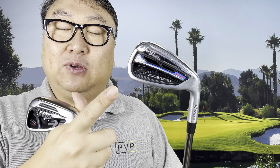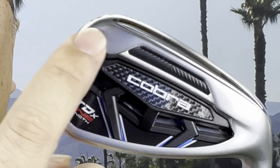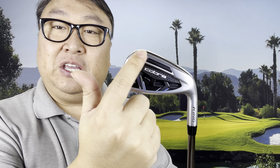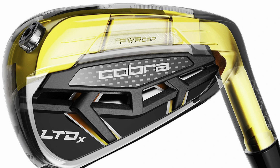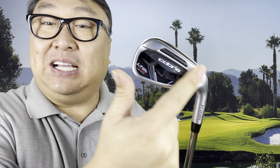The big difference from the Rad Speed is the technology inside. On the Rad Speed everything is solid metal, but on the LTDX they have a steel bar right under the 'Power Core' label — basically running from the toe to the heel — which puts the center of gravity right in the center of the club, and pretty low. It's suspended in polymer, which dampens vibration but transfers energy to the ball without that harsh forged muscle-back iron feel.